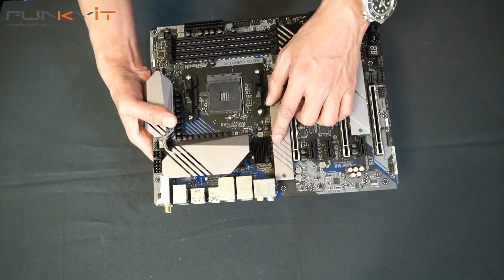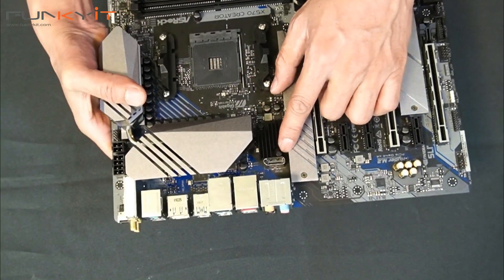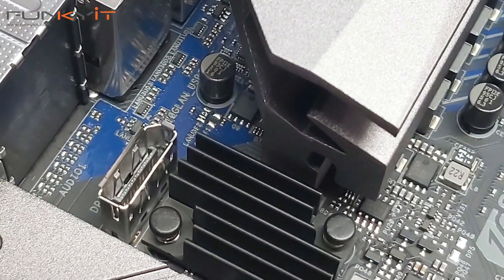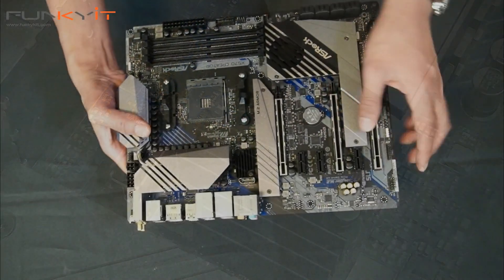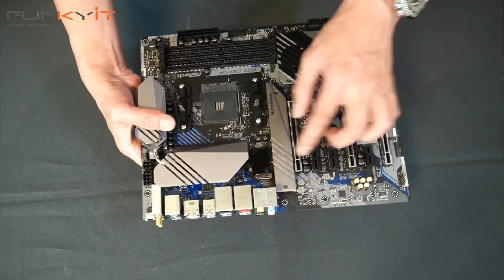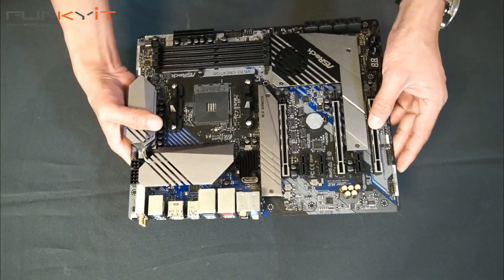Earlier I showed you the DisplayPort cable — this connects up to the internal DisplayPort on this motherboard. It's great for people who want to capture video, making it ideal for content creators and streamers.